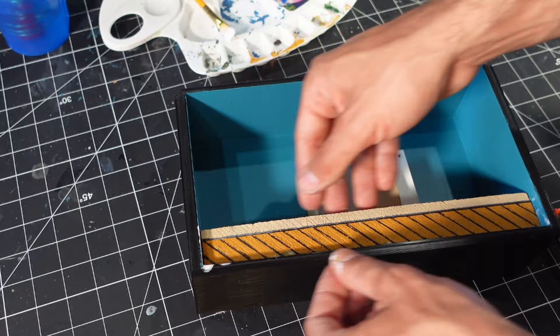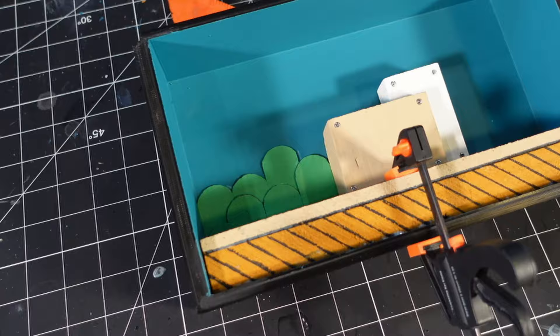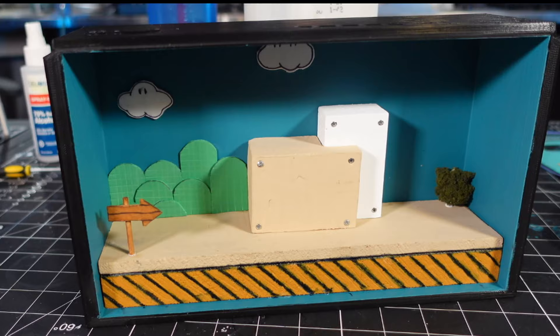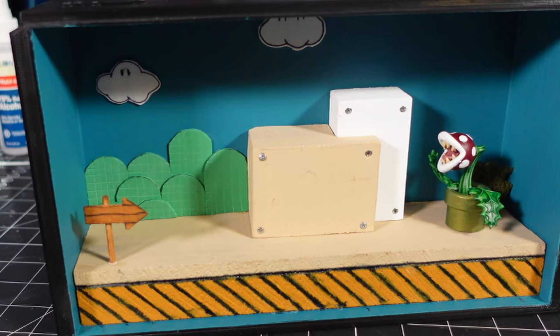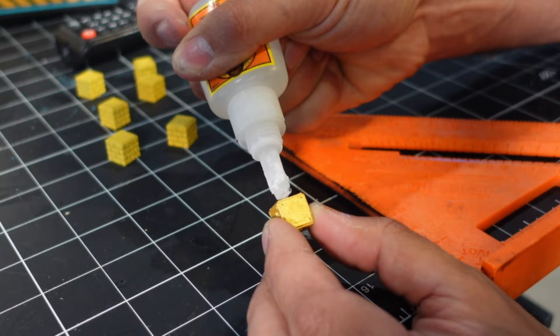Added these foam trees or shrubs or whatever they are in the background. Put in my clouds. Added my little Go sign. There's a little bush in the corner — I stuck that in there. The Piranha Plant was next, then the Goombas. And I also glued all these little blocks together.